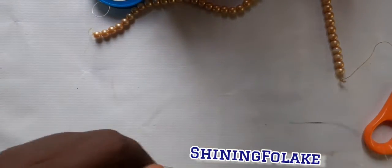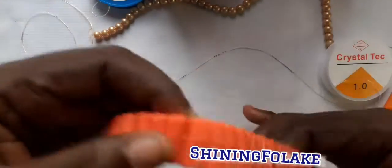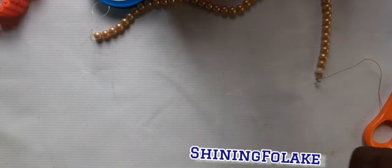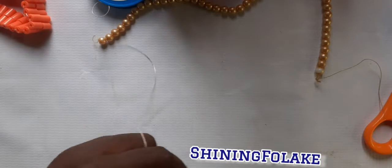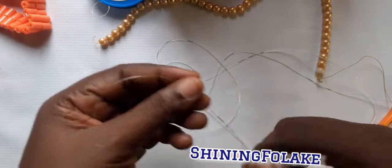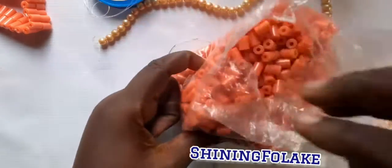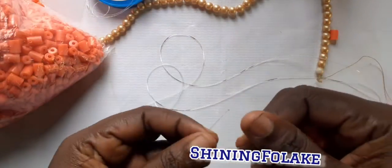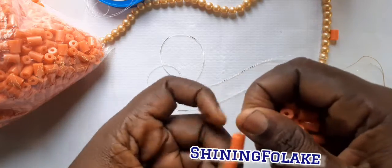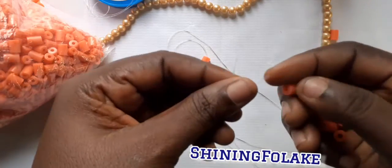Firstly, you have to take a fish line — rubber — very long, because you are going to be doing something like this. You are going to cut like three to four inches. I've got one already. You bring the two ends together, first put two inside, go down, then add another two.